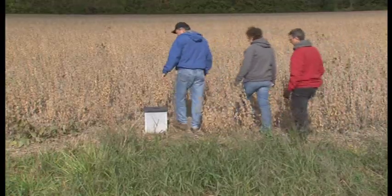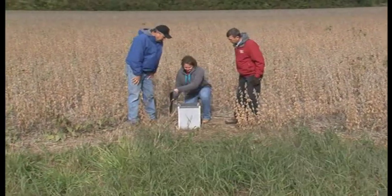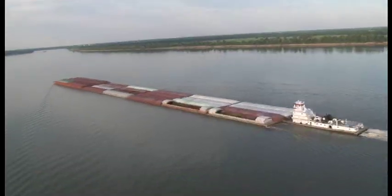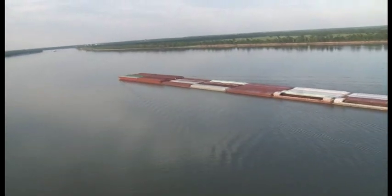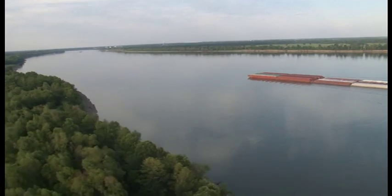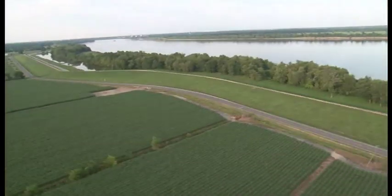Drainage water management — it says it in its name: management. You have to manage your stop log blocks. The water quality leaving is benefiting our natural resources, with cleaner water leaving our property, thus helping the environment.